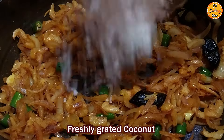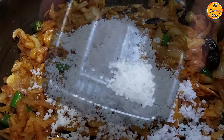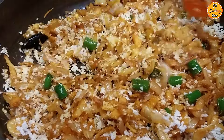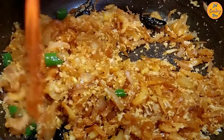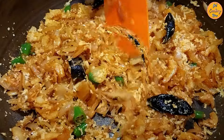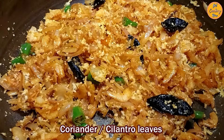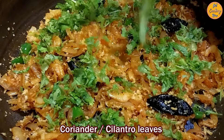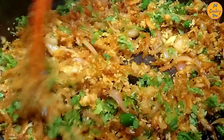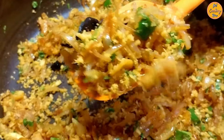After a minute or so, add the freshly grated coconut. Add the sugar and mix everything nicely. Stir frequently to prevent burning or sticking to the pan. If it's sticking, add a little water and stir. Check for salt and add if required. After a minute or so, add the finely cut coriander or cilantro leaves and mix everything properly. Dry prawn kismur is ready.